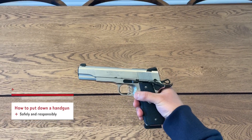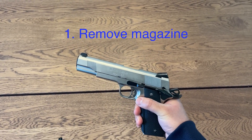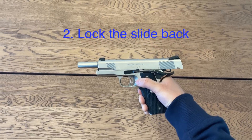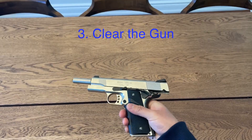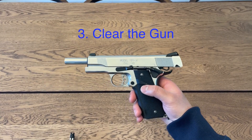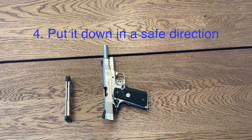When you're putting down the gun, make sure the mag is out and the slide is locked back. Now the gun is locked back and you can check to see if it's safe. Once the mag is out and the slide is locked back, you can put it down in a safe direction. That's how to handle a pistol safely.